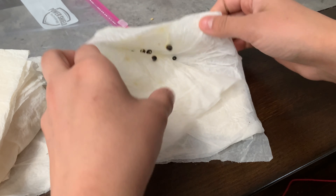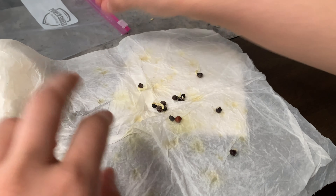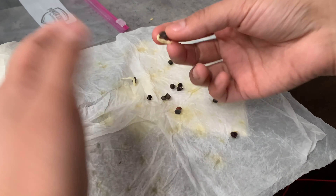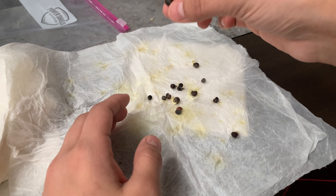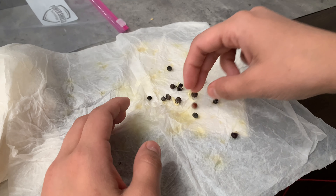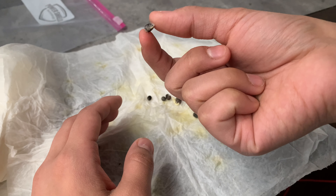Next up, these are my okra. I'm very excited to grow okra this year — I didn't have great luck the last few times. But look at that, there are the okra roots. Some of them don't have anything coming out yet, a few of them do, and this one has some mold growing around it.